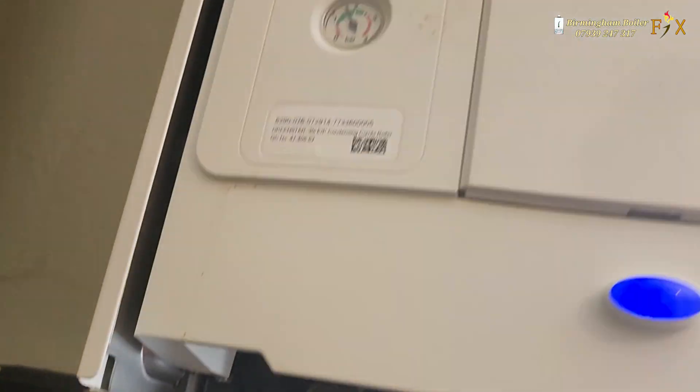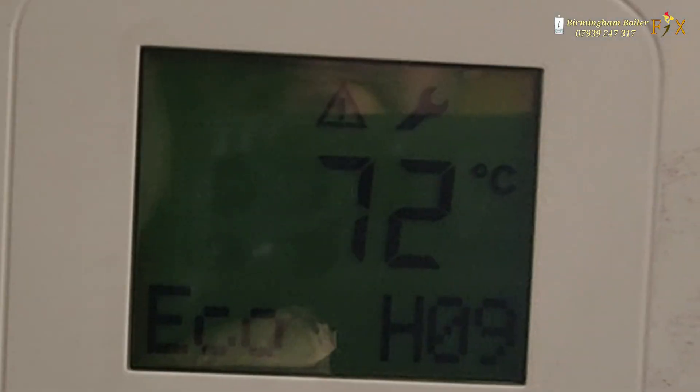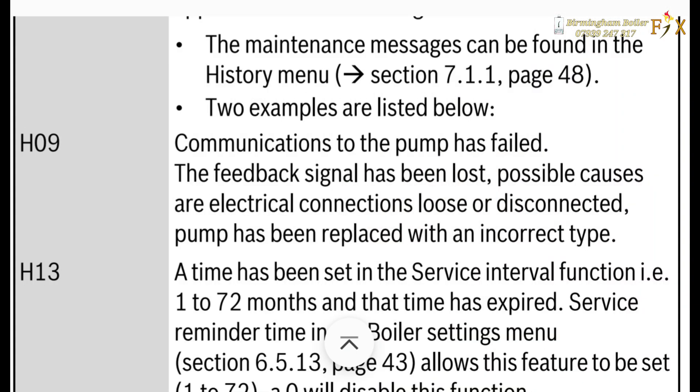The temperature has gone up to 72°C and the boiler is displaying H09. According to the manufacturer's instructions, H09 is a communication fault between the circuit board and the pump — and that's all the help we got from them.